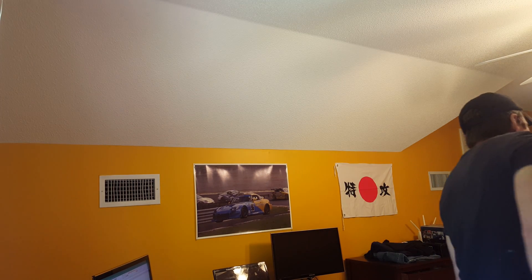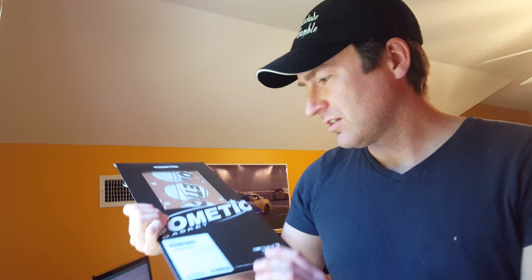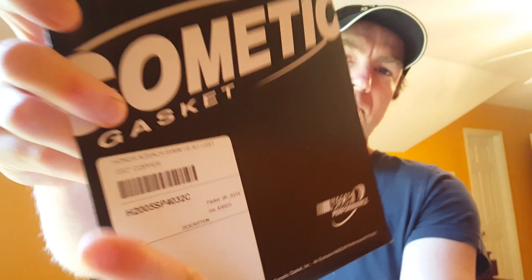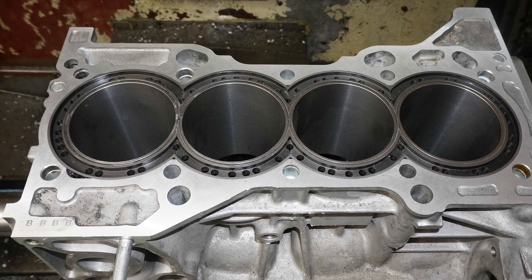He's also waiting for the proper size head gasket. Here it is - we had to custom order this from Cometic. I just didn't know what size to order, so I ordered one - that's my bad. I ordered the 32 thousandths of an inch thick head gasket, which is copper, but he's saying he wants a 60 thousandths thick head gasket, which is about twice as thick as this. So I reordered that yesterday and we're waiting for it to come in from Cometic.